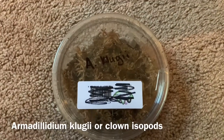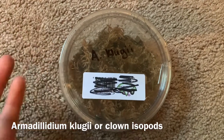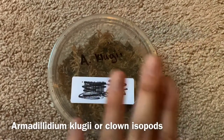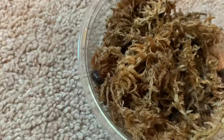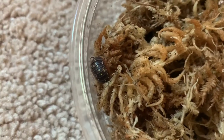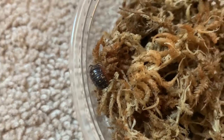These guys are Armadillidium klugii — I believe I pronounced that right, if not feel free to correct me. Hopefully I did, that would be a little embarrassing — or clown isopods. Here is one little cutie at the top. I love the dairy cows so much, but these guys really are beautiful — they just strike you on a little bit of a different level.